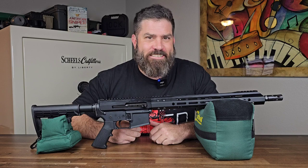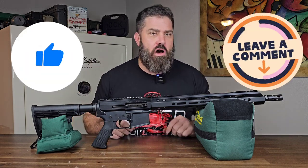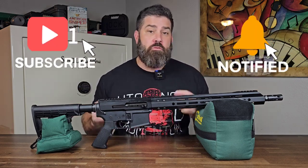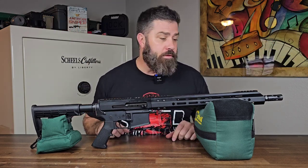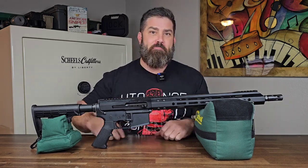I'm really excited to take this out and give it a shot. Make sure you like this video, leave a comment, subscribe to the channel, and turn on notifications, because when I bring you part two I will be field testing this upper to let you know how well it works. So until next time, peace!